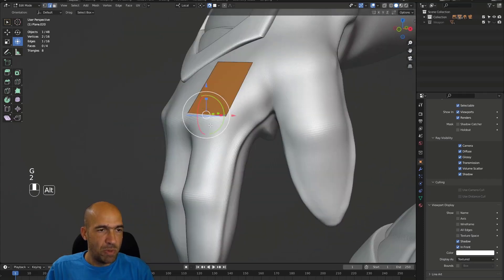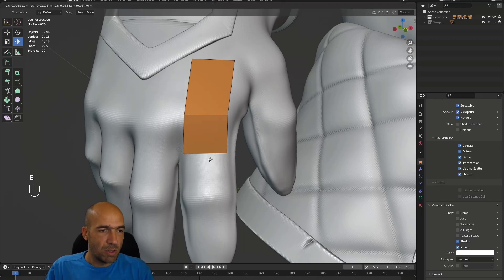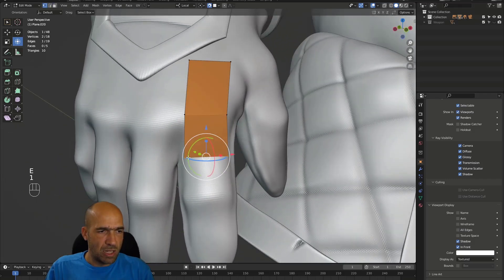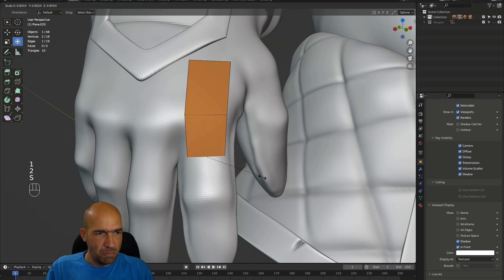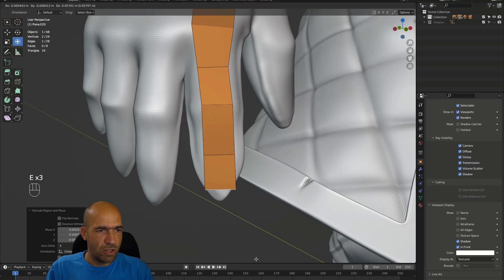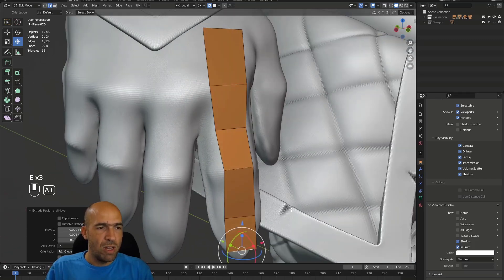I can see the mesh with Alt+Z. Sometimes I work in that mode, but mostly I go to object properties and check 'In Front' — this makes the low poly mesh always visible in front of the high poly. There are a lot of potential problems but we'll get to them. For the edges I can scale them or extrude with E and then move. For the fingers, most characters have only four sides, but this glove character will have five sides — a little more geometry but it'll be fine.